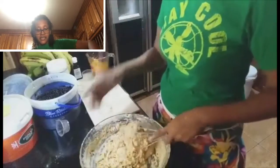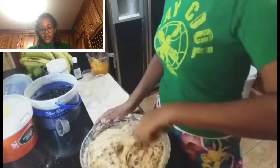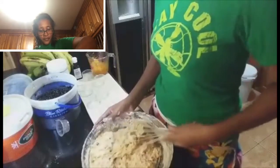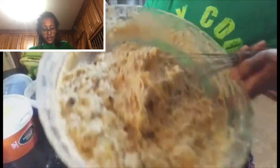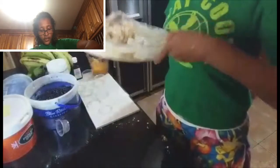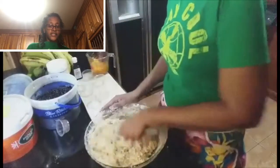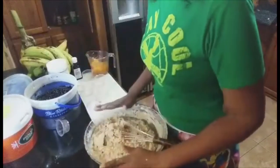I'm trying to do more of these kinds of videos instead of a voiceover, so bear with me. Let me just show you guys what it looks like so far. Now we're going to let this rest for 30 minutes, and I shall be back in 30 minutes.